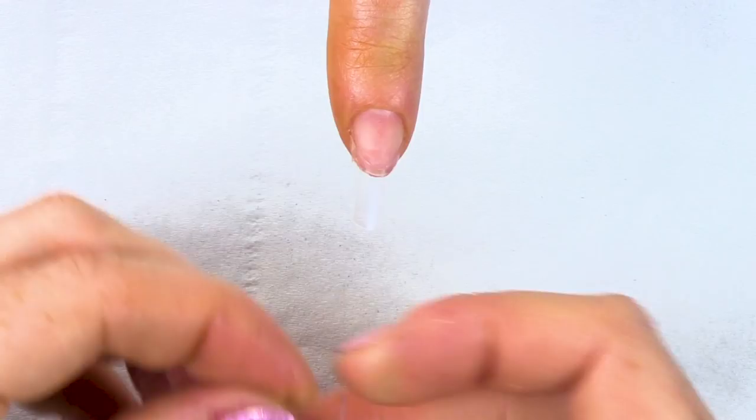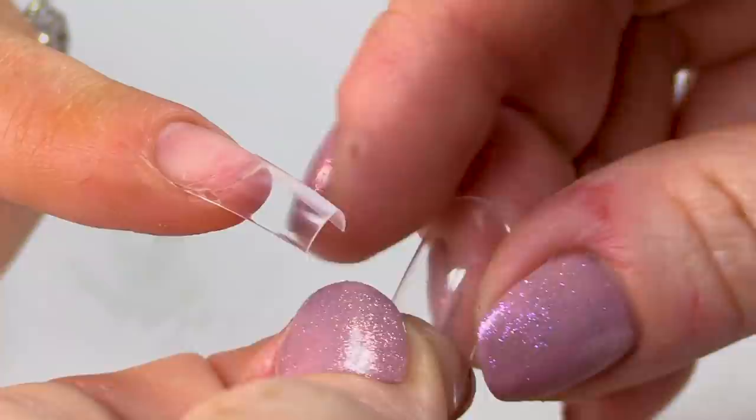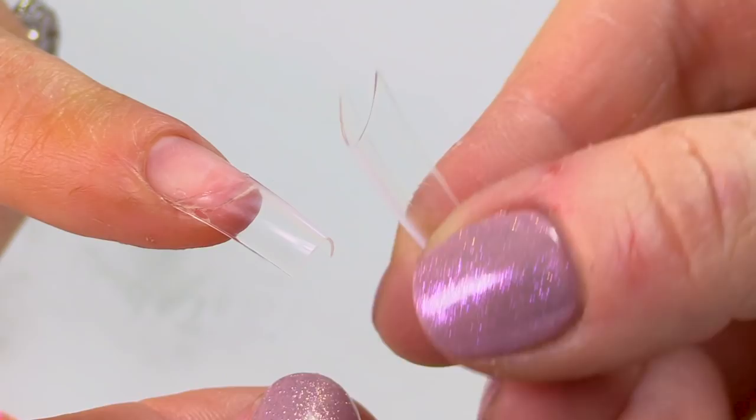What you should do first is, if you've got a tip and you want to change the shape of it — see the difference between these two: this one's very flat and this one isn't. You can test the tip first before you try to put it on the nail. At least if we can bend it and it creases and holds that shape without fracturing, you know it's going to work. Test your tips before you do this.